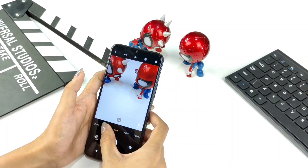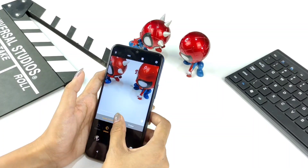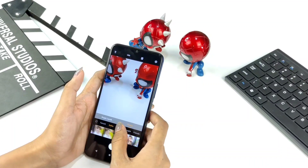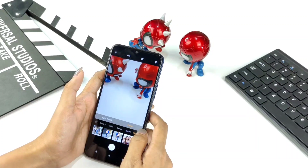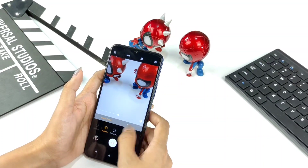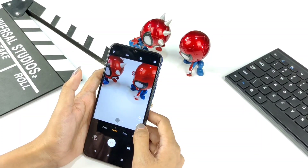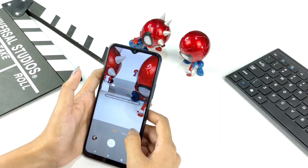Next, in portrait mode there's a beauty mode that can be adjusted. There's also a posture mode with many posture options to choose from. There's also a bokeh lens available in this mode.